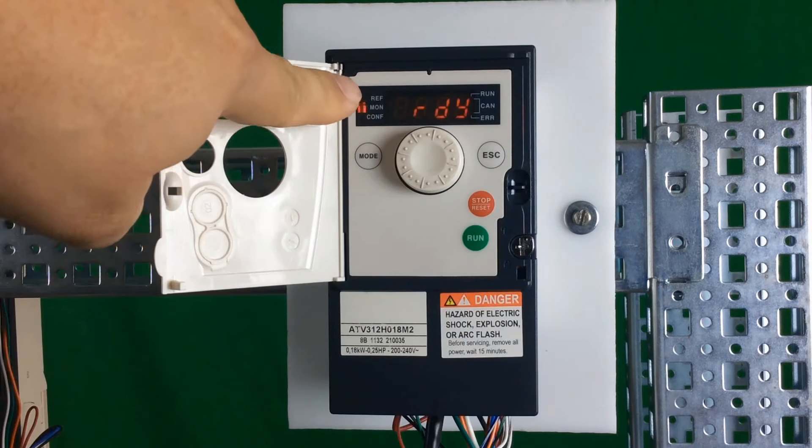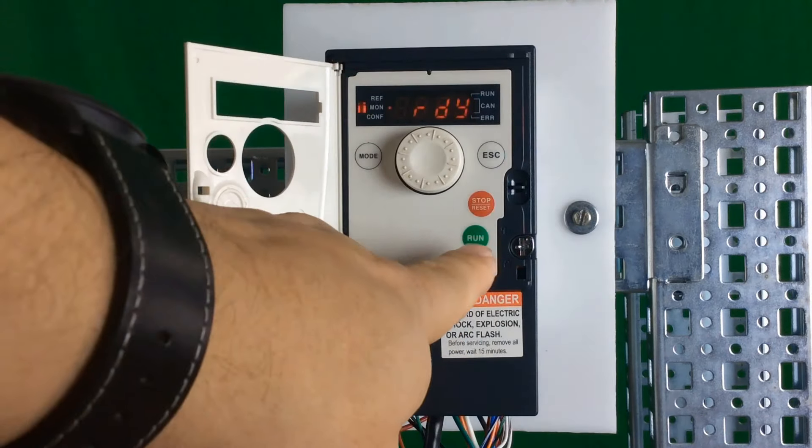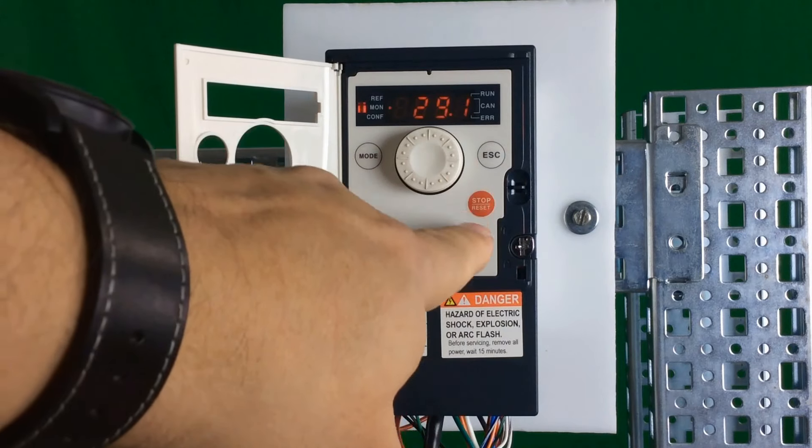The display will blink, and the LEDs are blinking one, two, three repeatedly. You're now in a mode where you can push the run button, the stop button, and use the wheel for speed control if you want to control speed locally.